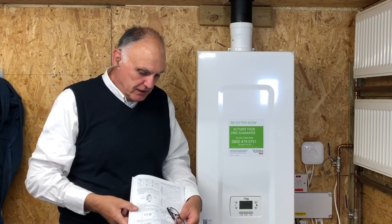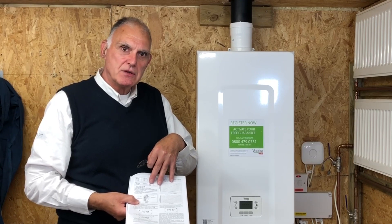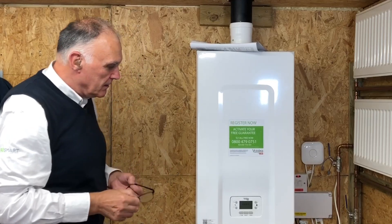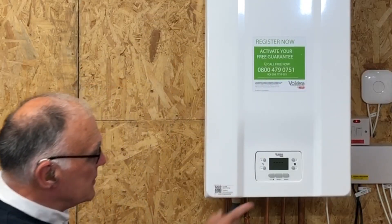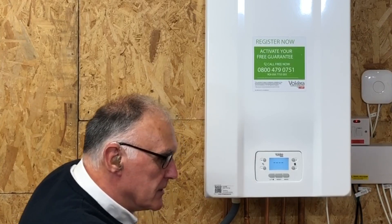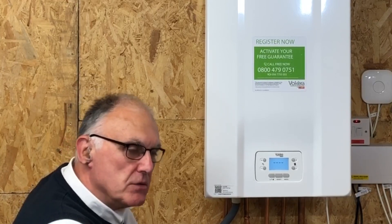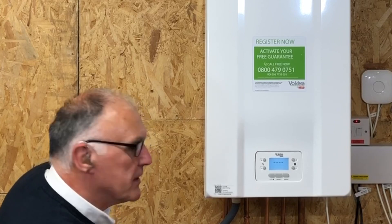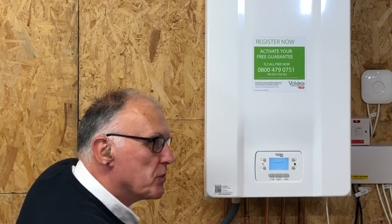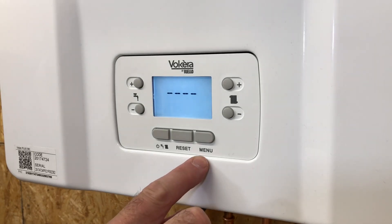To range rate, there's a graph in the manufacturer's instructions. I'll now take you through range rating on the display. The display is asleep, so press any button to wake it up. To get into range rating, we have to go into what we call installer parameters - something we don't want the end user to adjust. We have to go into parameter mode. There are two levels of parameters: one for the user and one for the installer. To go into parameter mode, press and hold the menu button.